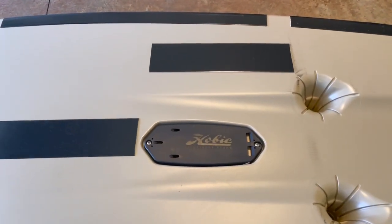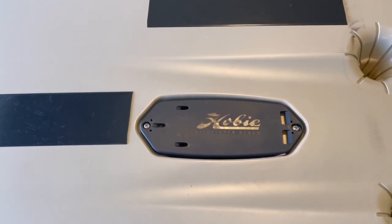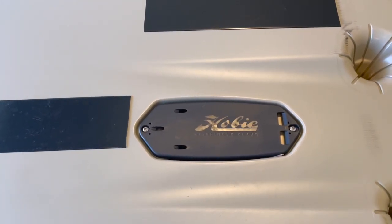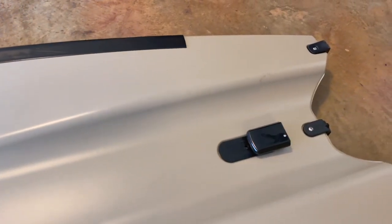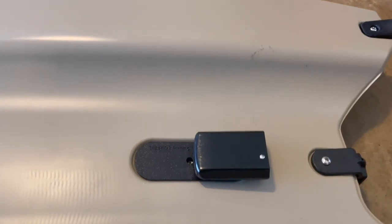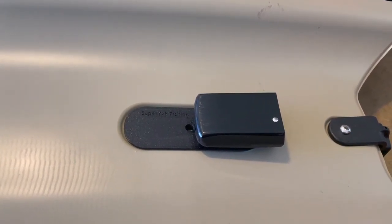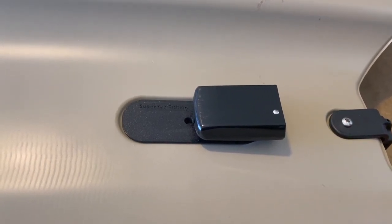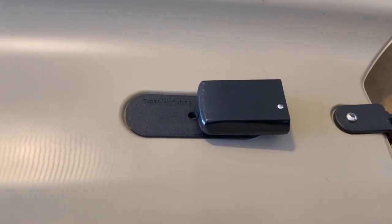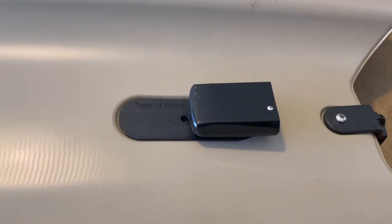As you might notice here, my Hobie transponder cover is intact. I'm not actually running a transponder through there. What I've done is used Cliff Lynn's adaptation from Super Yak — I'm running a Hobie Helix 7 side scan transponder, which works beautifully with his adaptation.